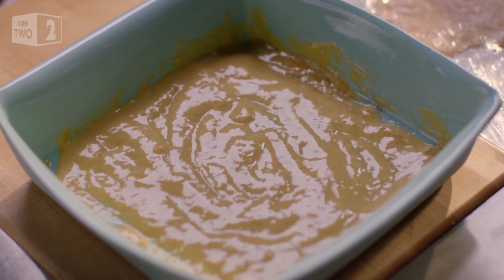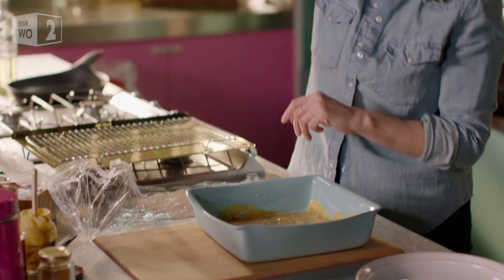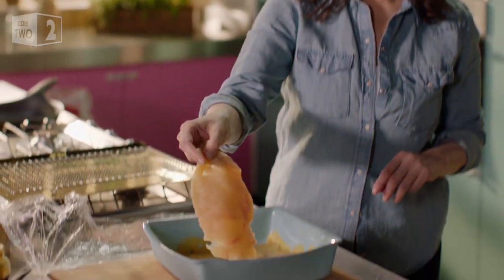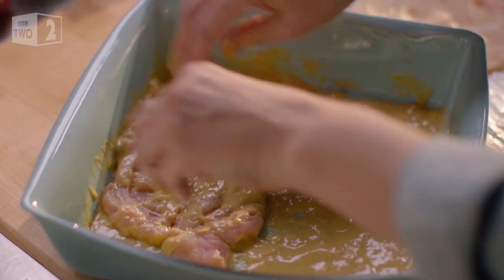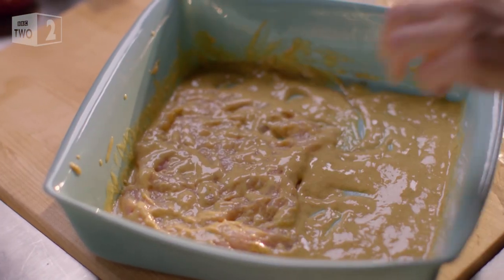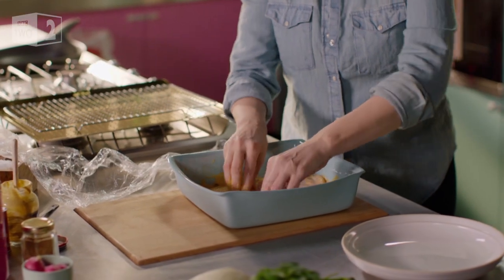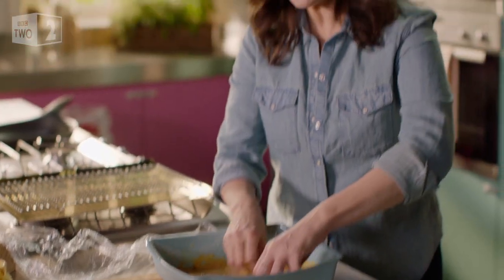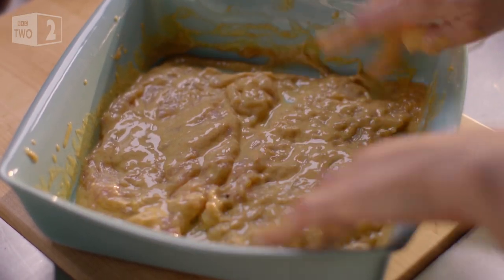And now in for a brief dip go these beautiful, look how thin, escalopes. This is so enjoyable. There's enough here to give quite a good thick coating. I'm going to leave these lying happily here while I go and wash my hands.